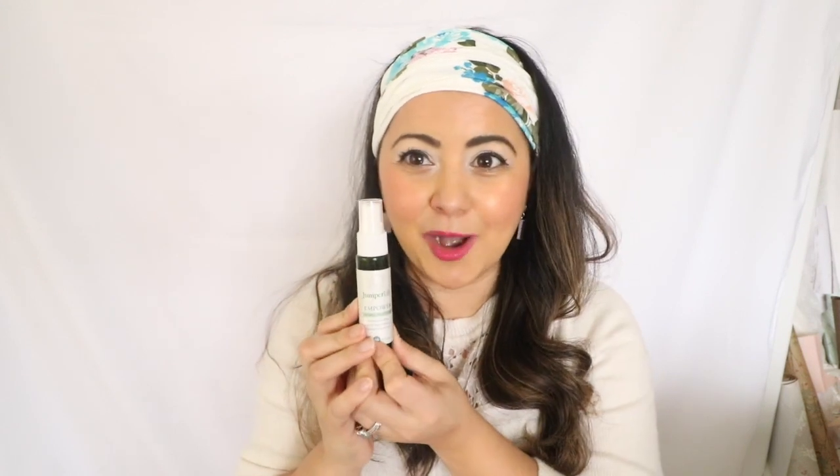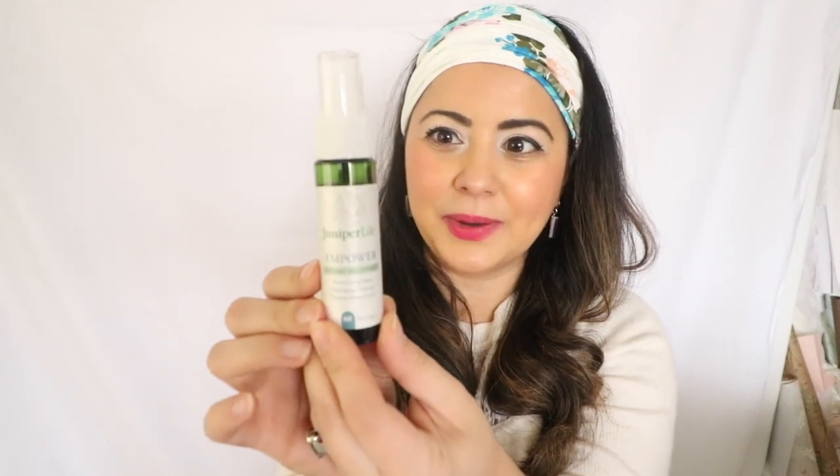Sweets is something I've always struggled with — it is one of my biggest weaknesses when it comes to food. Anything sweet like chocolate, candy, baking... I love to bake, you guys know that, and it's really hard for me to stop baking for a while. But I'm hoping this is going to help me whenever I have a sweet craving so I can keep up with my diet and my routine, at least until I get to my ideal weight. This is what the spray looks like right here.